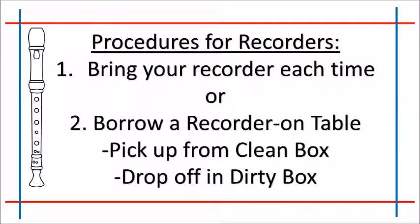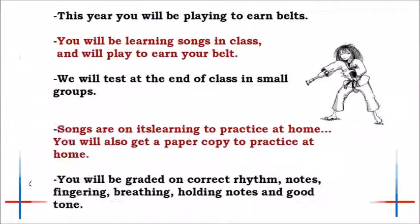Procedures for recorders. Number one, bring your recorder each time. Or, number two, borrow a recorder on the table — pick up from the clean box and drop off in the dirty box. This year you will be playing to earn belts. You will be learning songs in class and will play to earn your belt. We will test at the end of class in small groups. Songs are on It's Learning to practice at home. You will also get a paper before you leave today to practice at home. You will be graded on correct rhythm, notes, fingering, breathing, holding notes, and good tone.